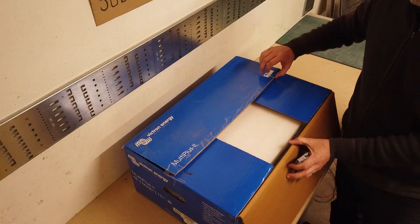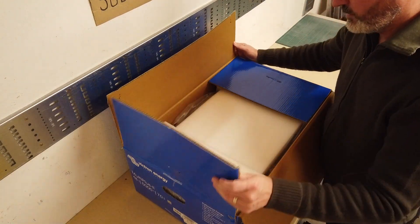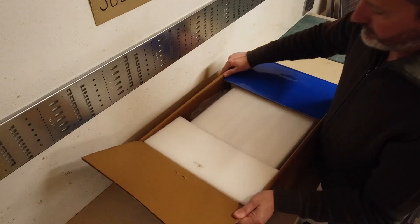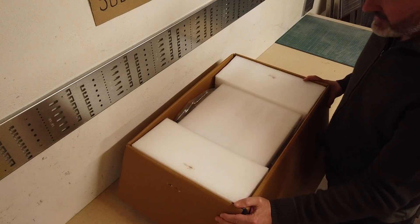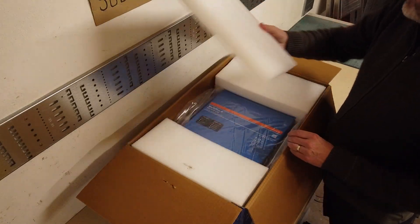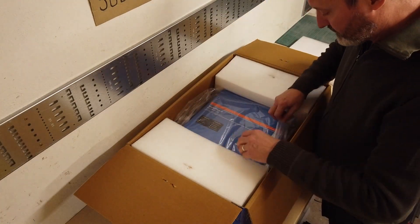Very well packaged — just all foam. There's the MultiPlus 2. There's a bag here as well — let's have a look at this bag first before we carry on.